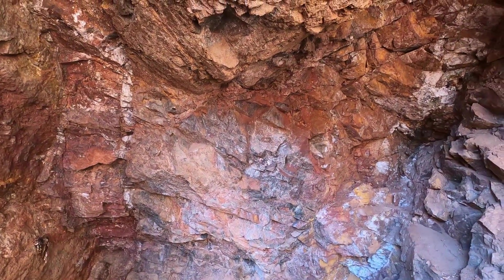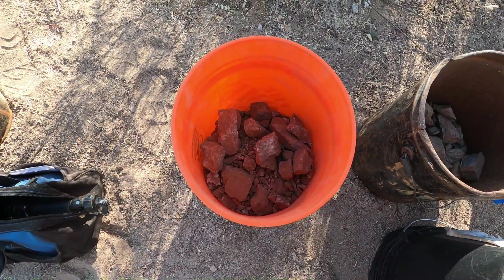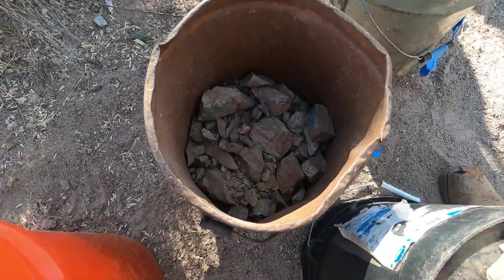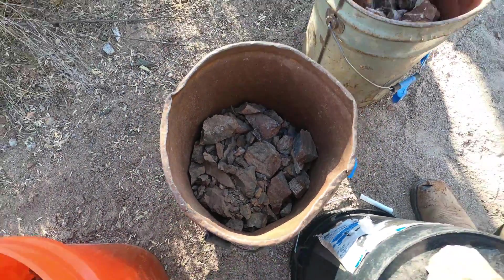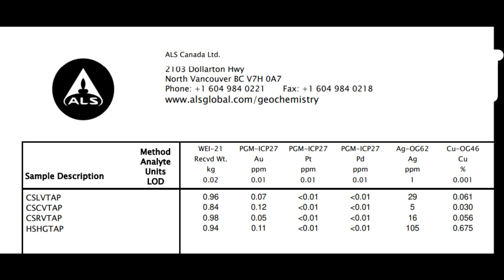Not sure if there is any good values in the middle section, so we're going to take a channel sample and see what we get. The one on the left is that 12-inch wide vein on the hanging wall side. This is the horse to waist material. And on the right side, that is the 12-inch wide vein on the foot wall. Here are the assay results from the lab. Under the sample description, we have an identifier to help us locate where this sample was taken. CSLV is channel sample left vein, the second is channel sample center vein, the third is channel sample right vein, and the fourth are hand grab samples.